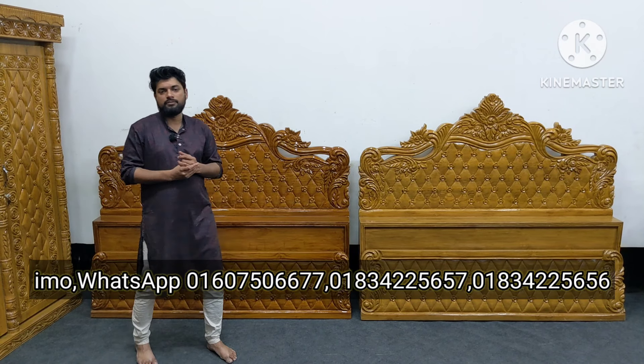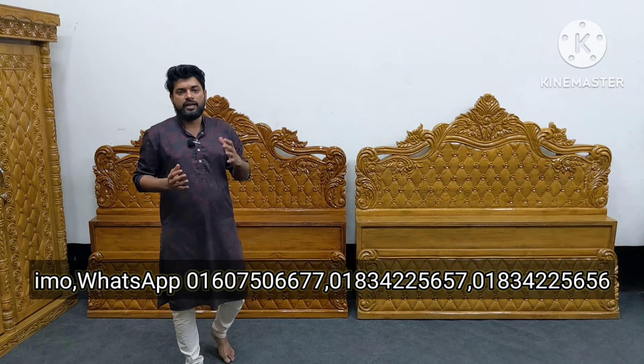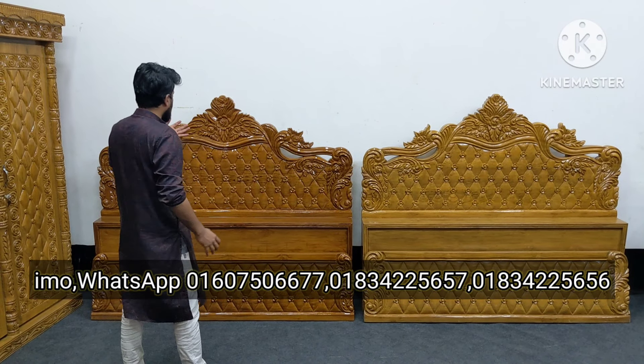It is a new model furniture position. This is a new model furniture, which is the matte polish, and the size.